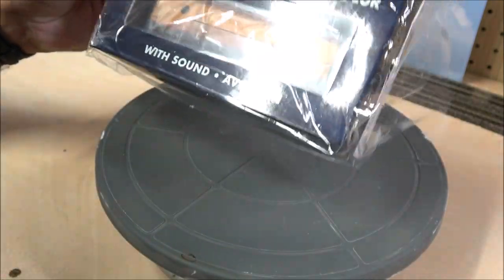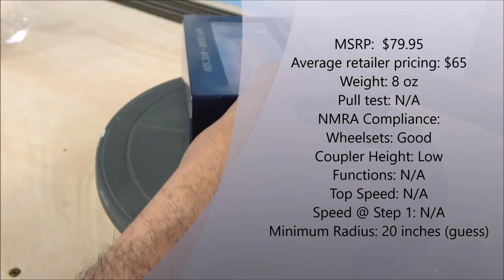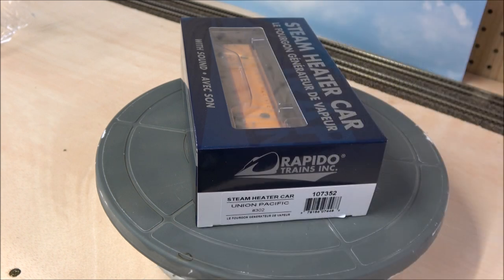We're taking a look at the Rapido steam heater car, and this is a car that is basically the predecessor to HEP — head-end power. This provided needed heat to the rest of the consist back in the day. It was introduced in the diesel era to provide steam heat to passenger trains, because heat couldn't be provided from locomotives like it can today. Electricity and heat nowadays is all in the HEP.